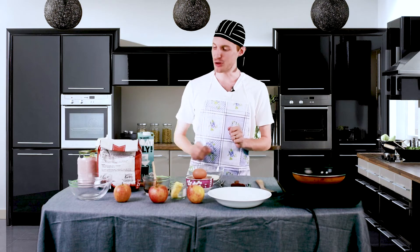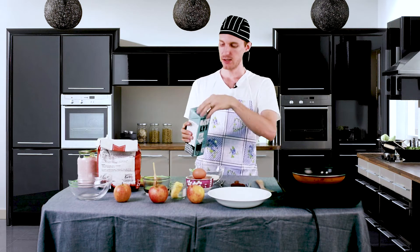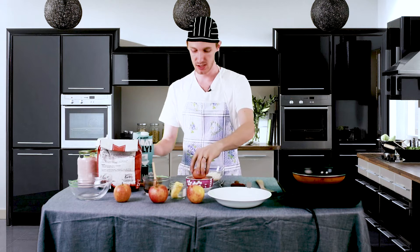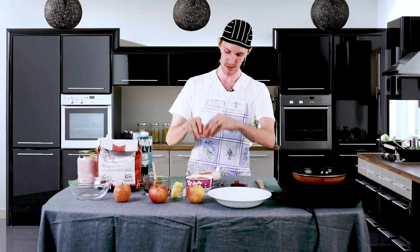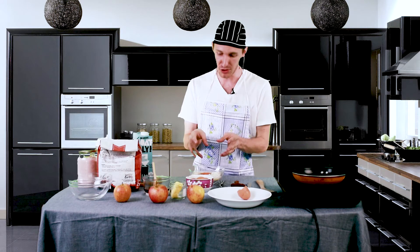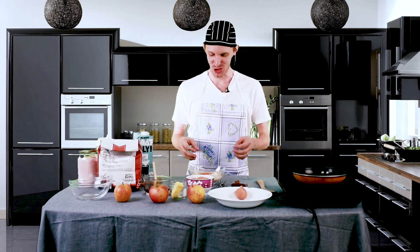Now that we have our flours in, we're gonna dump in a little bit of white milk and one brown egg. I make this recipe quite often, and one thing I would suggest is before you start cooking, you better go to the bathroom — because every single time I'm about to cook, I always have to pee.